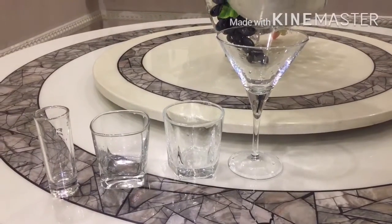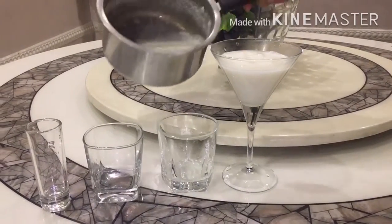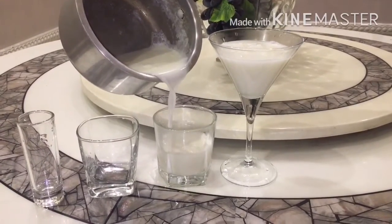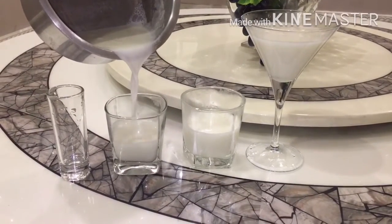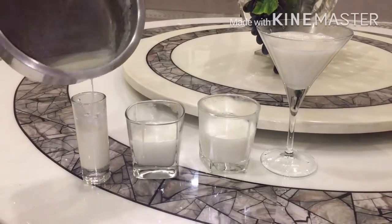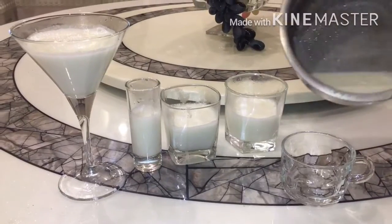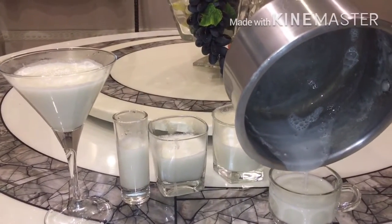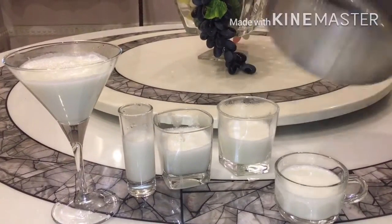Now take your mixture and put it in your favorite glass — I have taken my wine glass. Now whatever you have left, put it in a cup. Refrigerate for 4 hours or overnight.